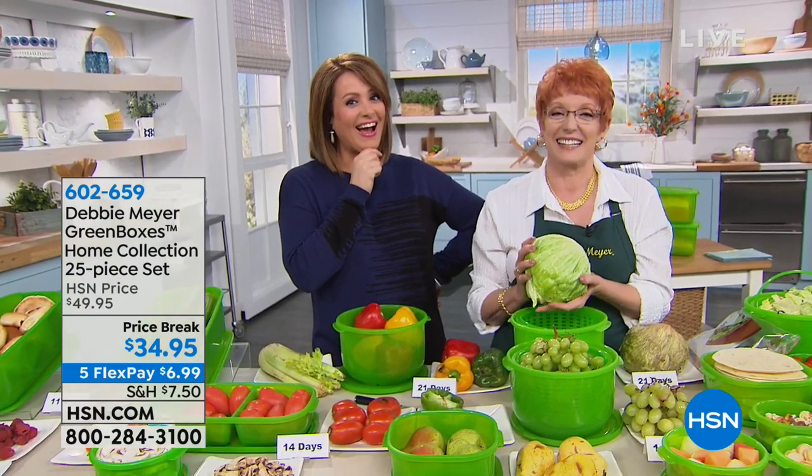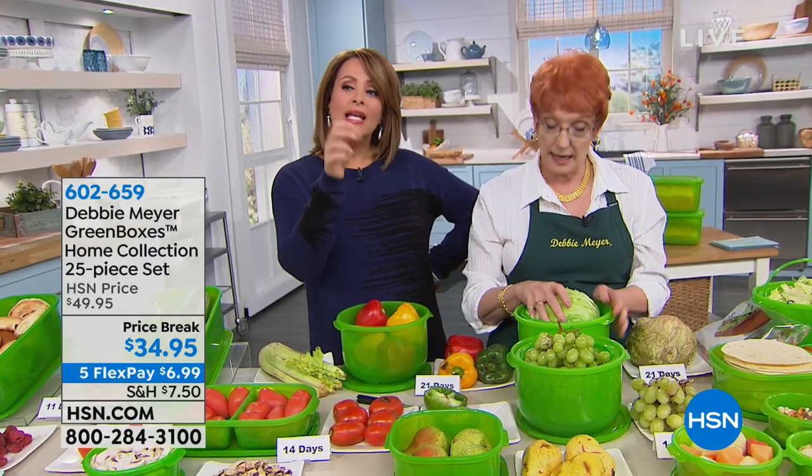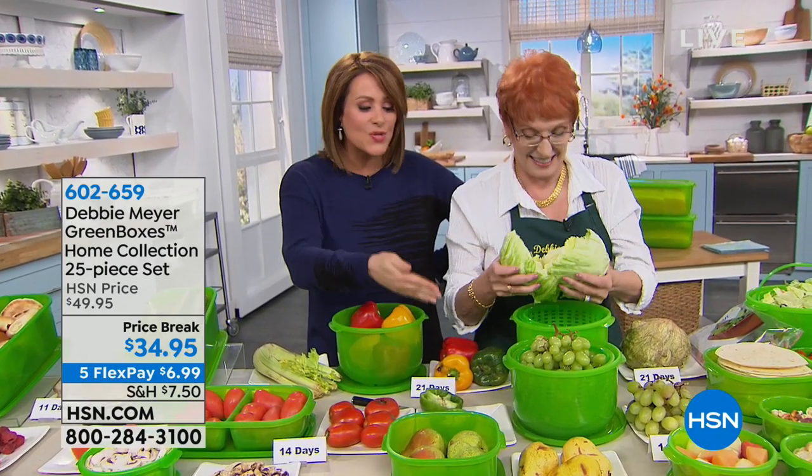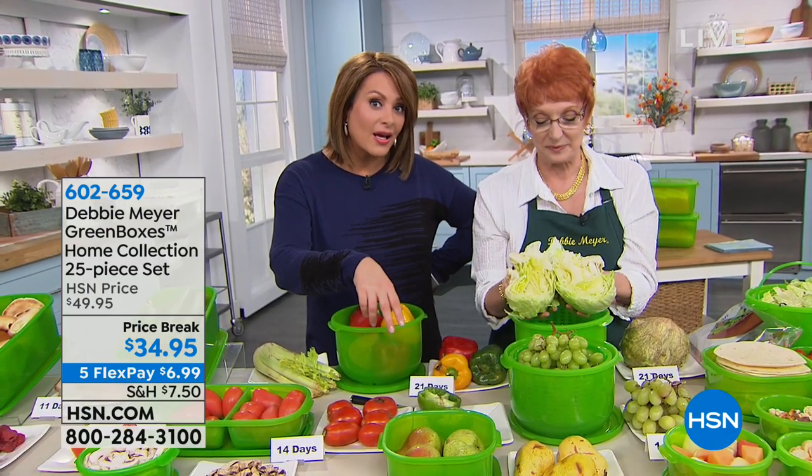We're coming up with a lot of new things this year, so we're looking at a lot of things we did before. Does it really keep your food fresh longer? Yes, it does — independently lab tested. I don't know how people can live without them. Food is so expensive — why throw it away?